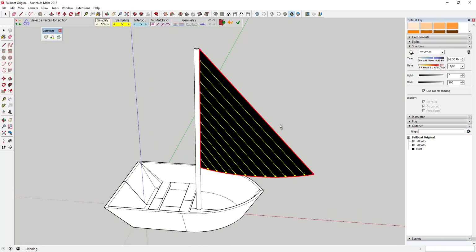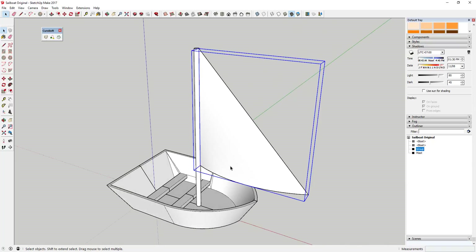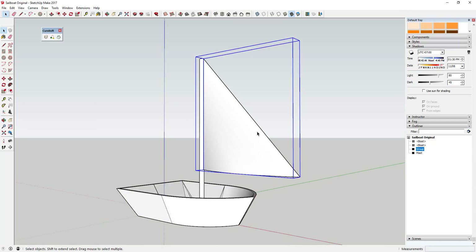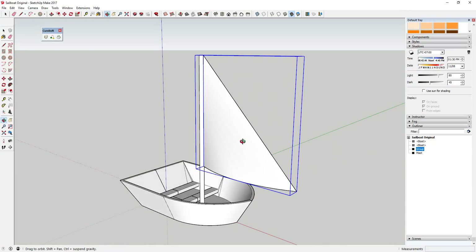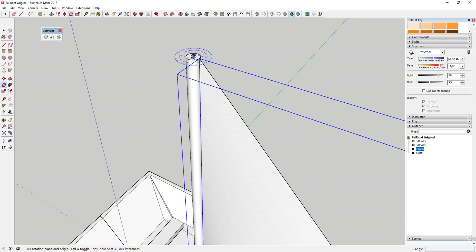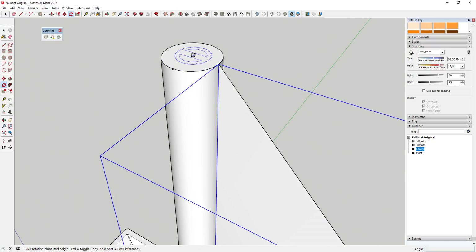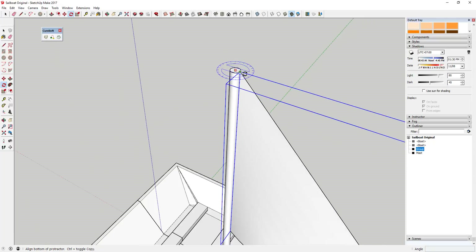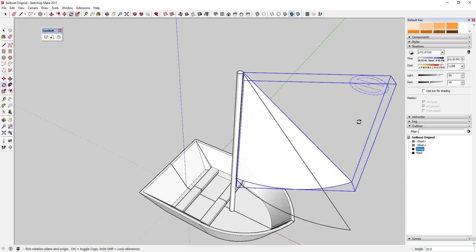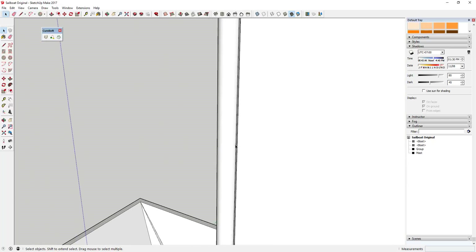Once you've clicked Skinning and you like the way it looks, click off and it'll create your sail. Now you've got this cool sail shape that arcs nicely. Then use the rotate tool to rotate the sail a little bit so it's off to the side instead of straight forward and backward. Erase the guidelines since you don't need them anymore.